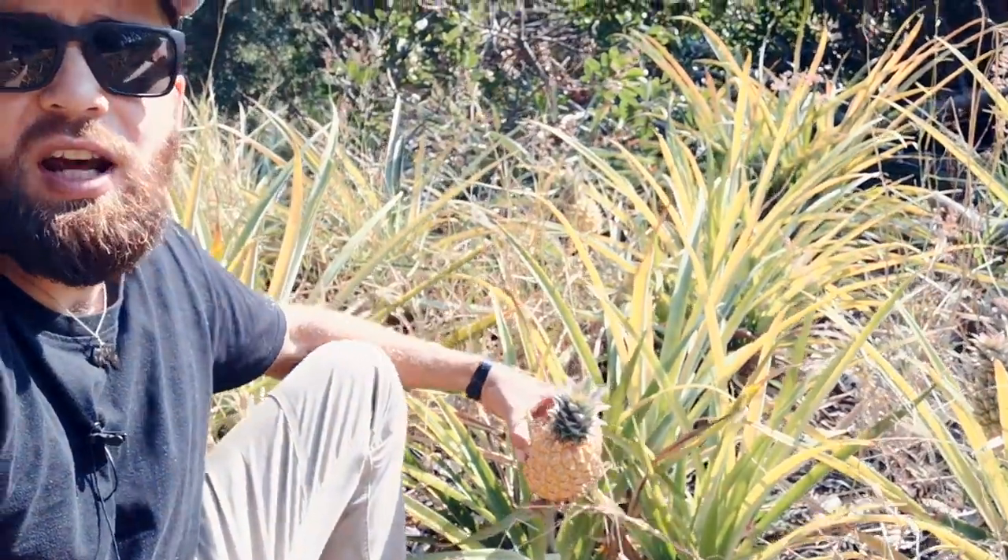we're gonna pick ourselves a nice pineapple, gonna head back inside, we're gonna chop this up, gonna show you how we do it so you can copy me and make this for yourself at home.